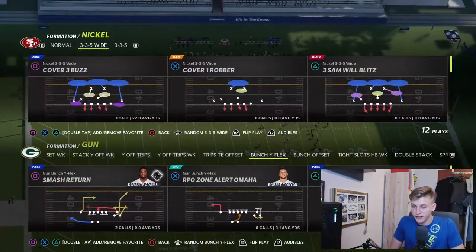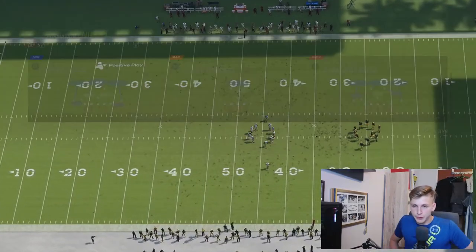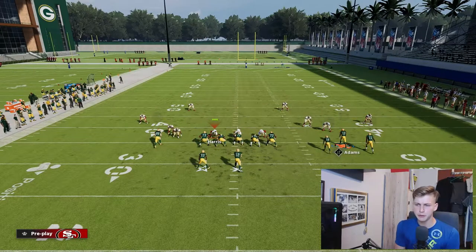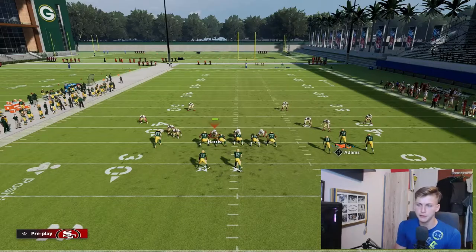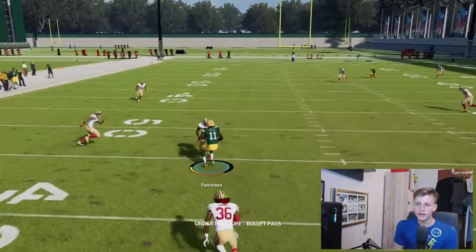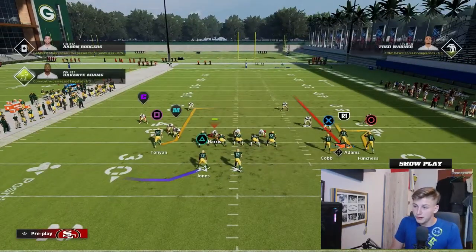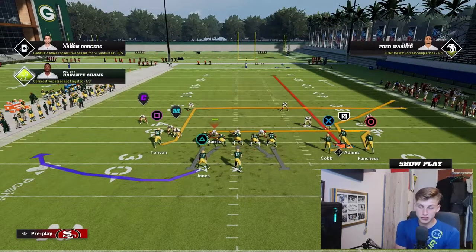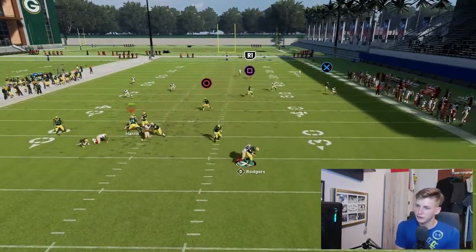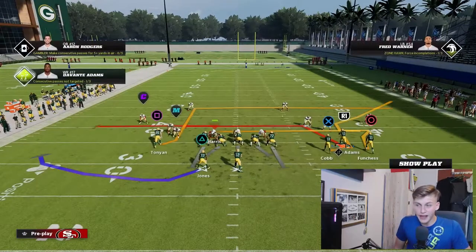Now let's talk about Smash Return first. Smash Return is an absolutely gorgeous flood — I'd call it a cover three bust. I'm going to streak Adams and block Jones. You can also keep him on the check and reach, but I like an extra blocker back there. The first read you obviously want to throw is the corner out to Randall Cobb, but you'll see that this corner doesn't show up that deep, so it's only open in certain situations.